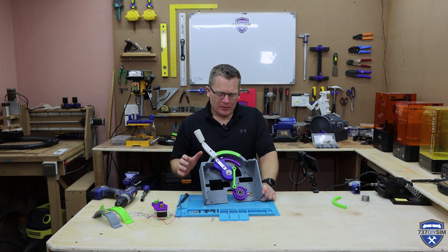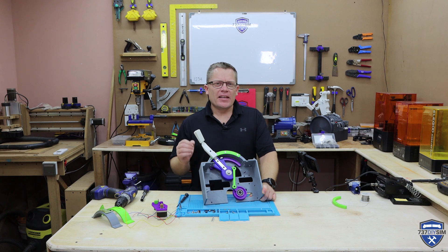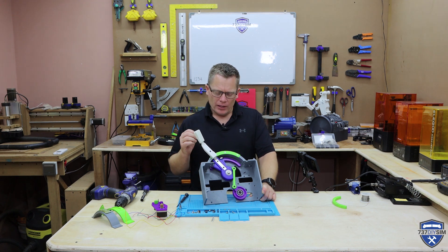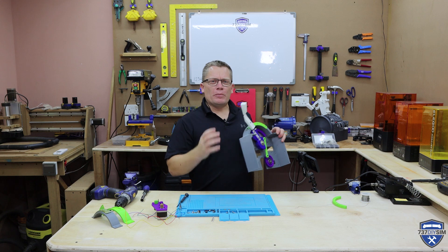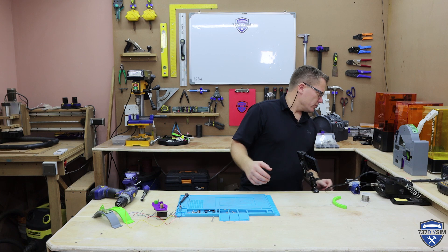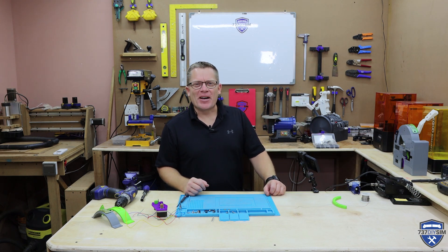Okay guys, for this update, pretty much done. I'm pretty happy with the speed brake mechanism. I think we're going to go ahead and push print — that's about a two to four day print depending on infill quality. In that time I will now go make all the adjustments to the right-hand side, and especially put the mounting holes in to put the parts together, which I missed originally. I'll see you in a few days. Sim out!